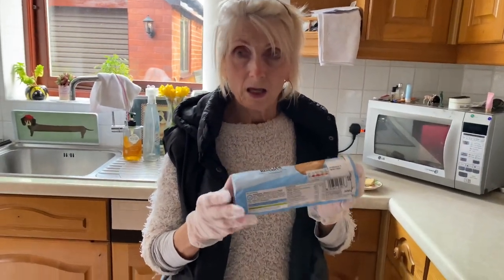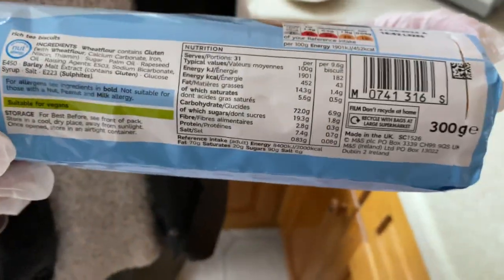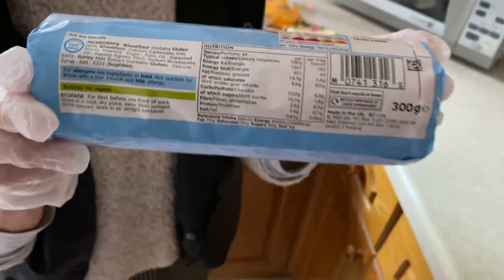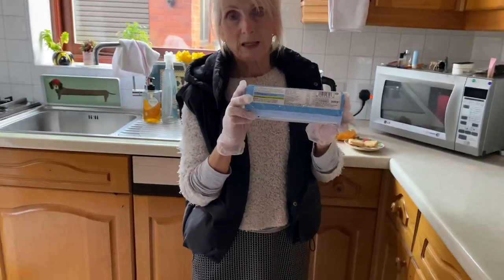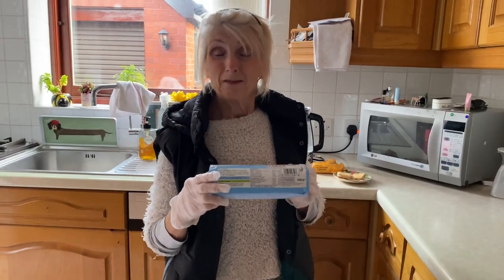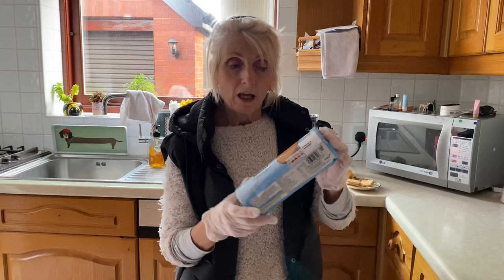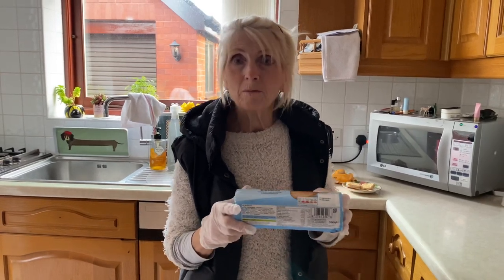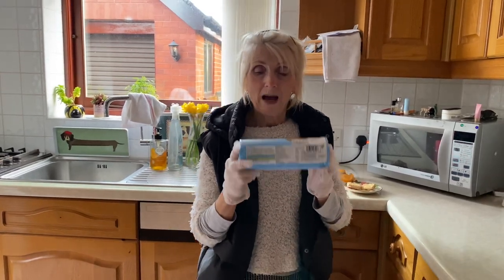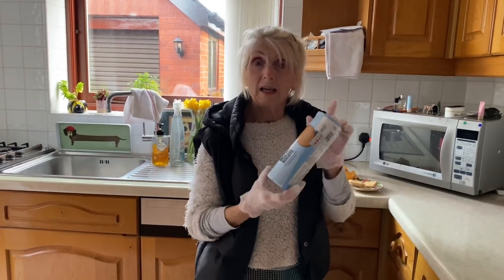The reason I bought these is because I used to buy McVitie's — the double pack, which is about three pounds now. It's gone so expensive; last year it was about two pounds. I eat rich tea, I love rich tea, so I discovered these and thought I'd give them a try. And you know what, I don't stop buying them because they are just as good as McVitie's.